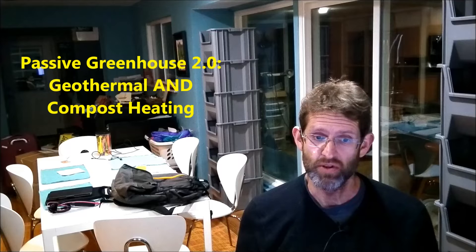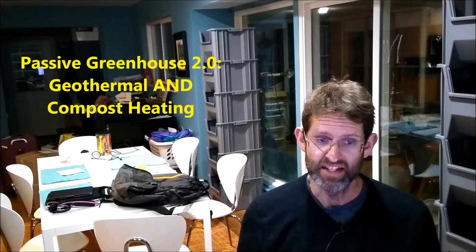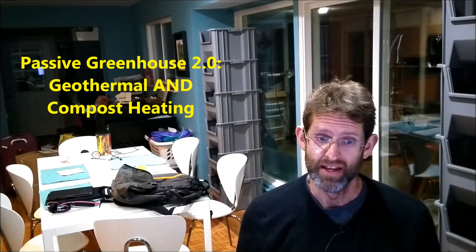If you watched the first video in the Greenhouse 2.0 series, you got a sense of what I built and why I built it. In short, my greenhouse uses both geothermal heating and compost heating. I've been taking detailed temperature measurements, and in this video I'll highlight the performance of the compost heating system.